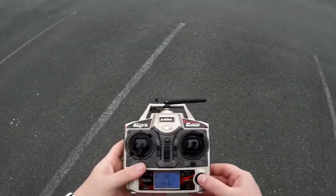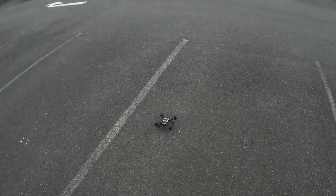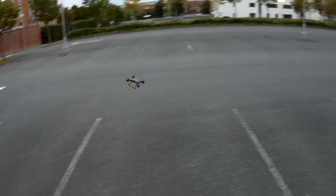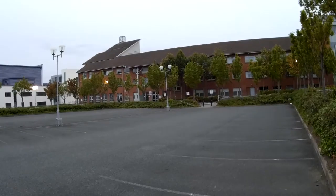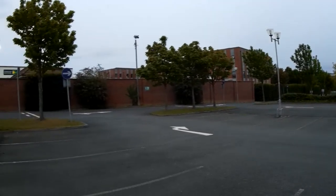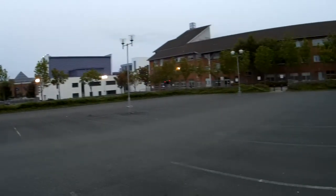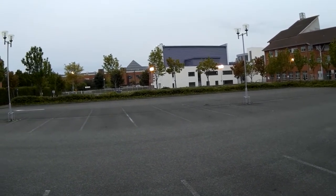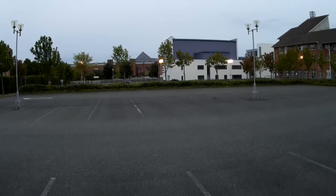JJRC H12C at full pitch. Let's go for a flight. It's not as fast as micro quadcopters, but still great. Pretty snappy. While the battery is fresh,